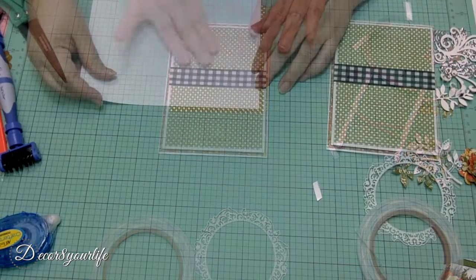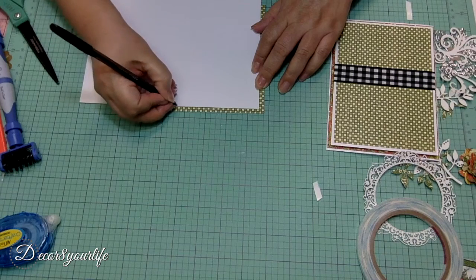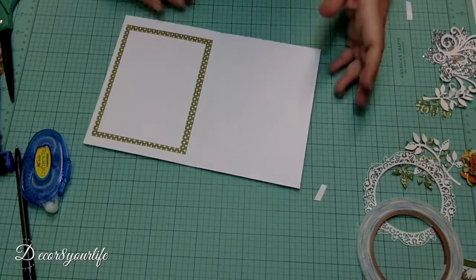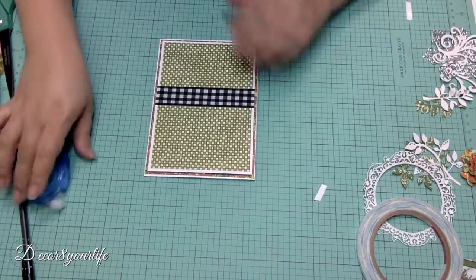I like to add mats to the inside and back of my cards. I do this especially when I add weight to the front of the cards. By adding mats to the inside and back, it helps to balance out the card when you want to display it upright.